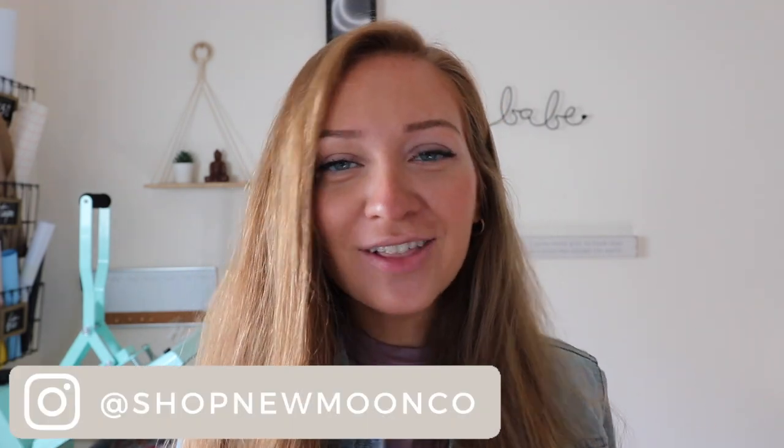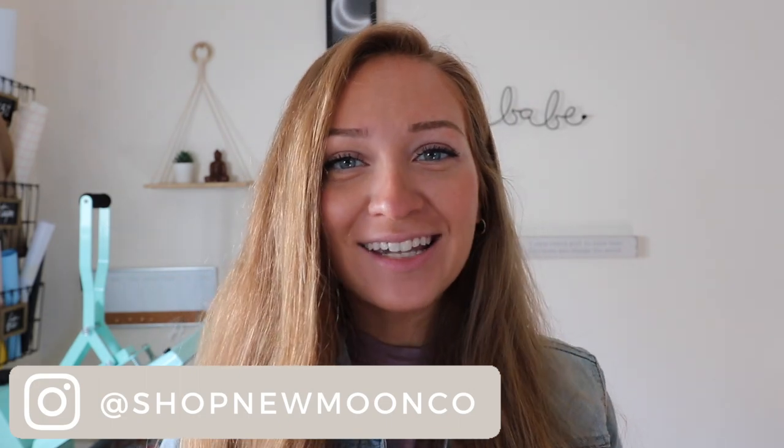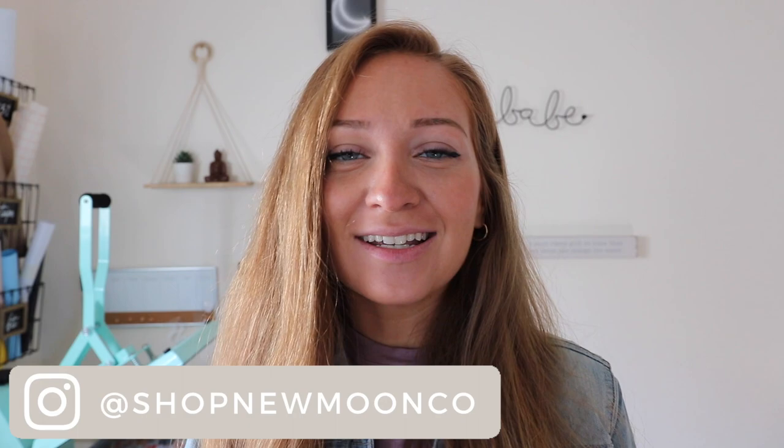Hey everyone, thanks for stopping by. Today's video is going to be another sign tutorial. If you haven't checked out my last video, I did a reverse canvas tutorial — the card will be right here and I'll put the link below. Today's video is part of my engagement decor series, and I'm so happy how this sign turned out. It is a welcome wood sign.